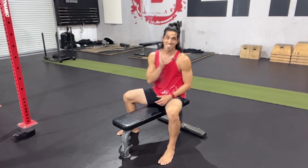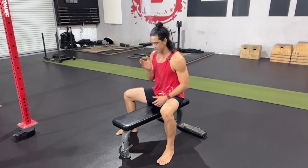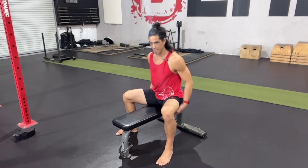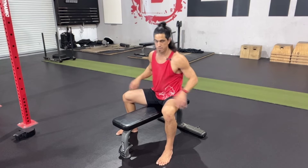We're talking about the seated good morning. This is actually a great movement to work on hinging ability, building posterior strength, opening up the adductors, the hamstrings, the glutes, the spinal erectors — just a great movement overall.